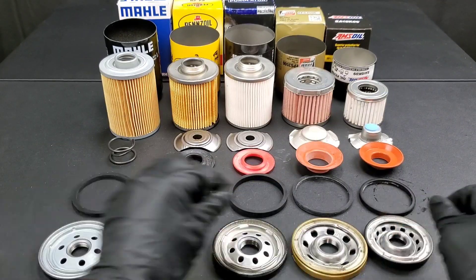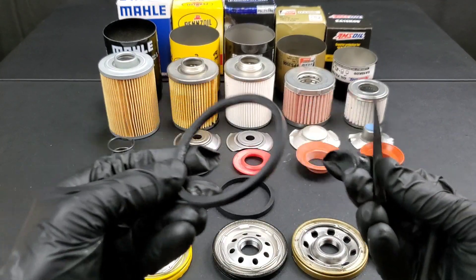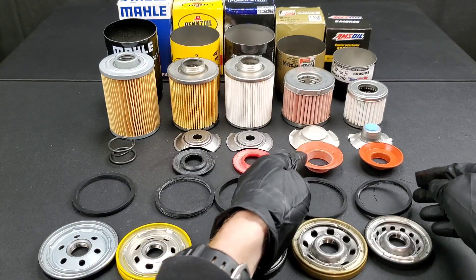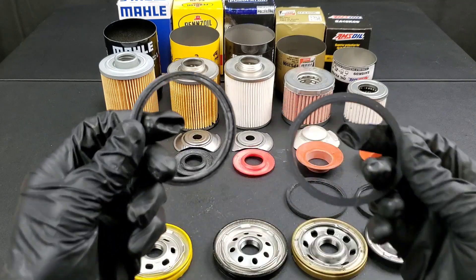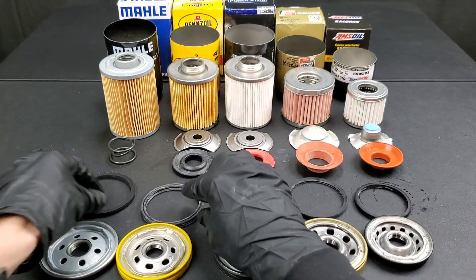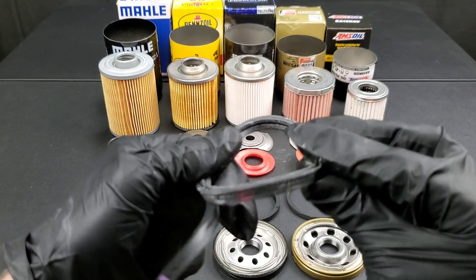Now we have the gaskets. This is for sealing the oil filter to make sure it doesn't leak on the block of the engine. You can see these are all natural rubber gaskets. Nothing special here — these definitely get the job done.